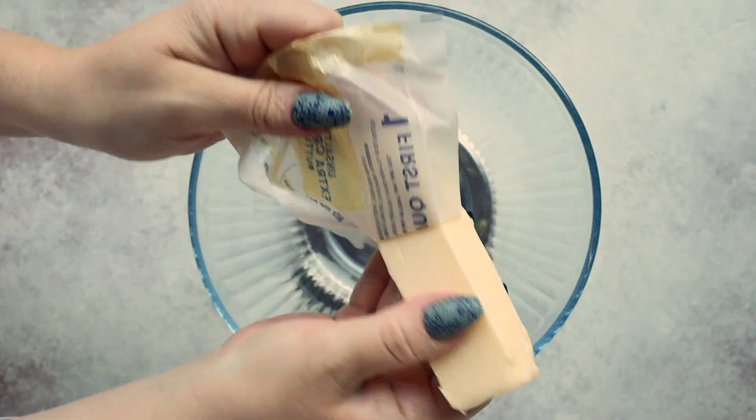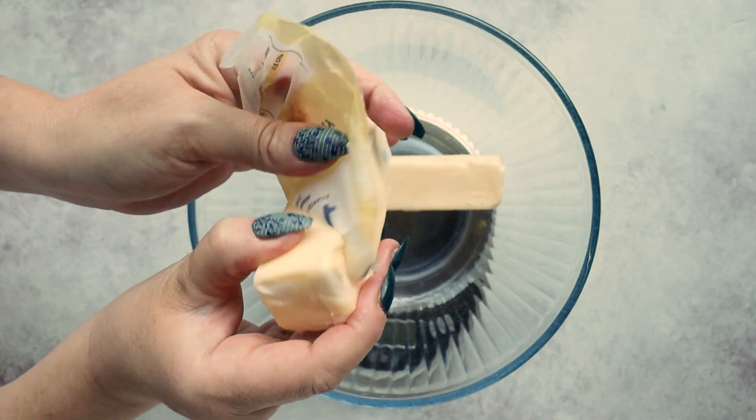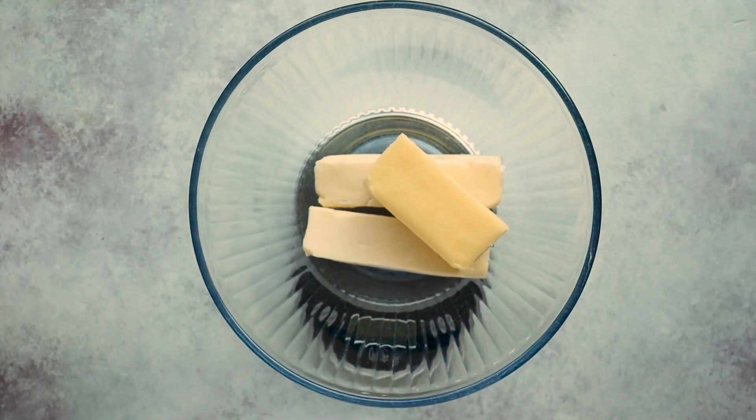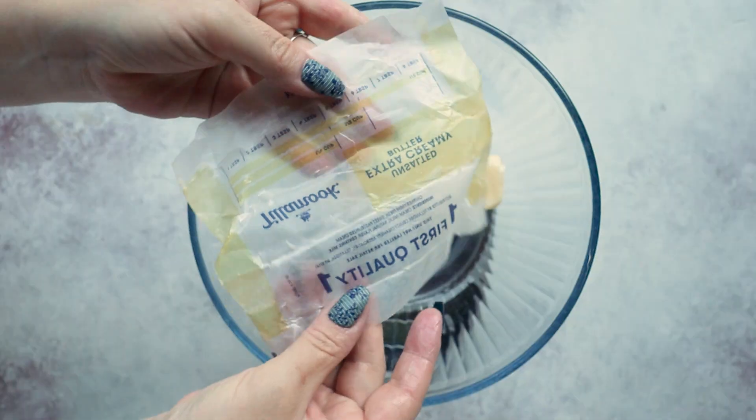Start by adding one and a half cups of unsalted butter to a large bowl. And yes, you heard that correctly — I know that seems like a lot of butter, but we're actually making the two layers right now. So I'm just focusing on the wet ingredients and we're going to divide it, which is why it's also important to weigh your bowl before you add your wet ingredients so that we know how much of these wet ingredients is going to go into each layer. And save your butter wrappers because we're going to use them later.